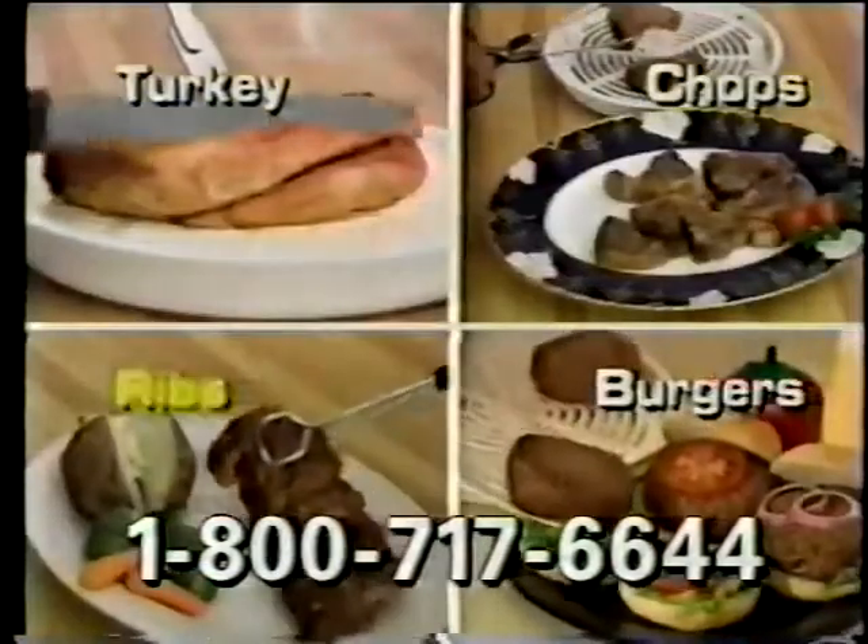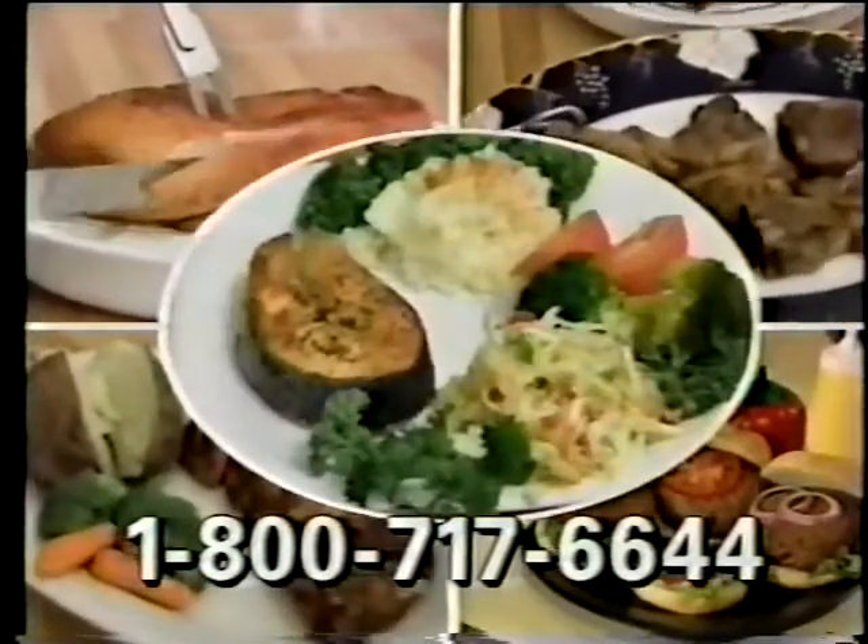With Micro Roast, this roast is perfectly done in only 36 minutes. Enjoy turkey, lamb chops, ribs, burgers, even salmon. It's hard to believe they were done in the microwave.